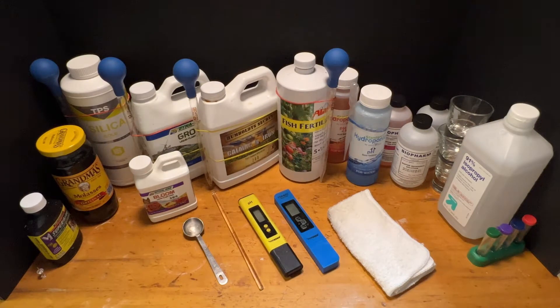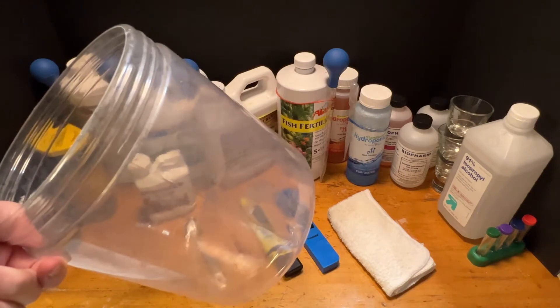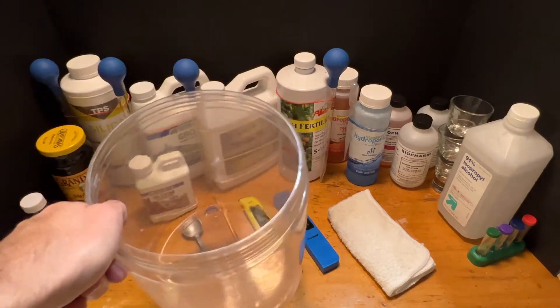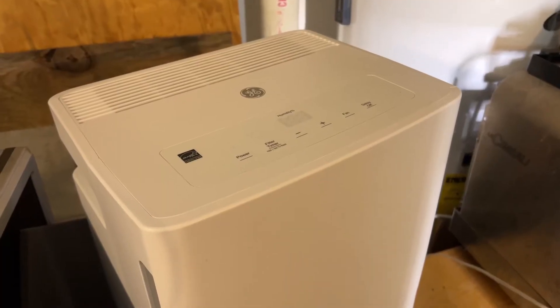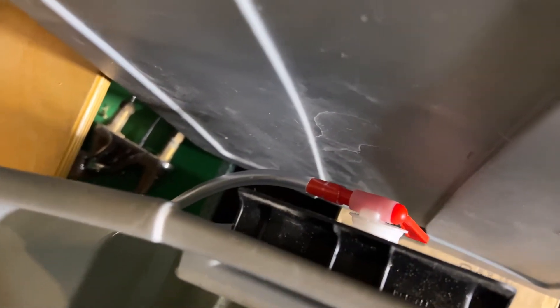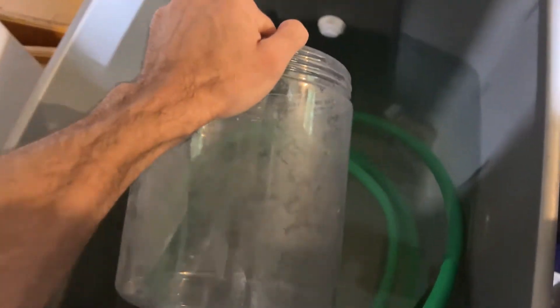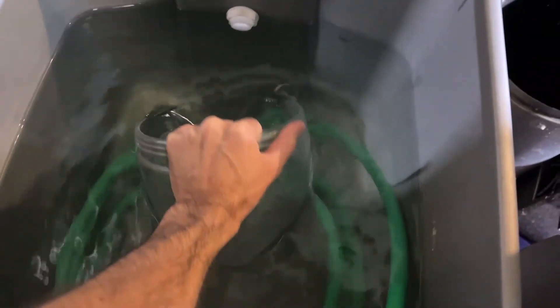Let's go get some water from my dehumidifier runoff. I'm going to collect it in this bucket and we'll mix up most of our nutrients here. Here's my dehumidifier with a hose running out of it which runs into this collection bin. From here I have a valve that goes all the way out to a floor drain — that way I never overflow my collection bin. So we'll just grab some water and take it back over to the table.